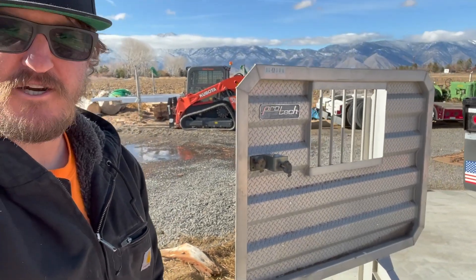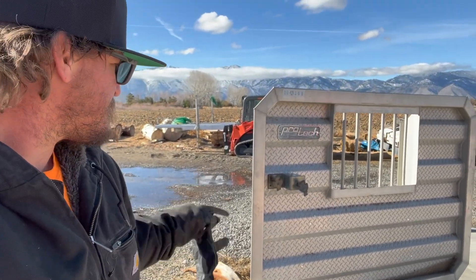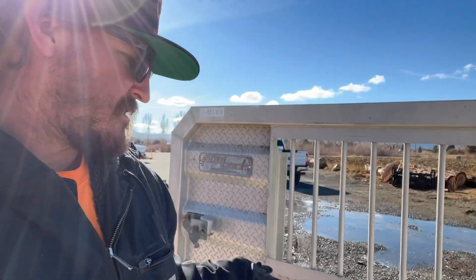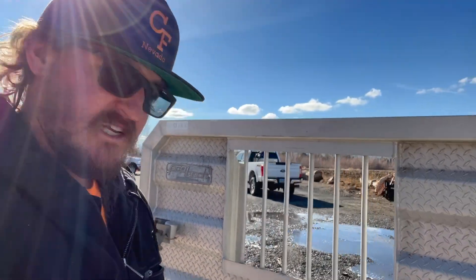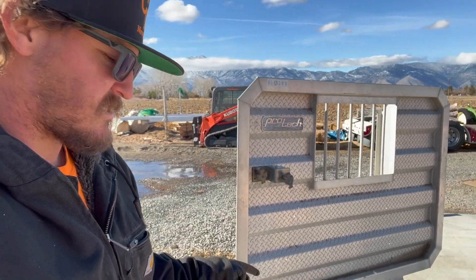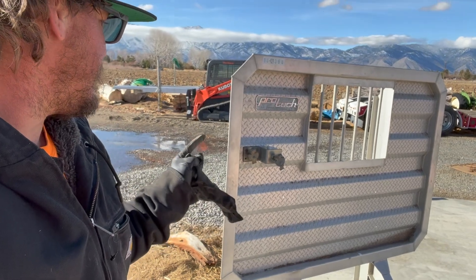We did go pick something else up — a Craigslist find. We got a nice new-to-us headache rack for the truck. Since we're going to be putting some logs on here, I figured it's probably time we get a headache rack. I'm going to drop this off at the polisher and get them to shine it all up — take it over to my buddy's shop because I just don't have time to pull out the polisher. I just need to get some more of the brackets since the guy only had one.